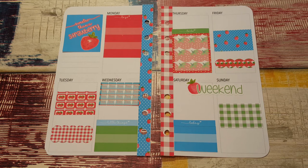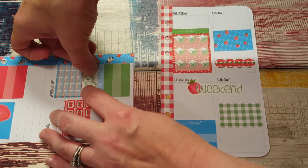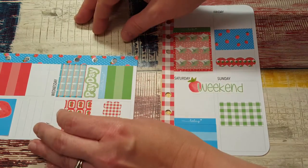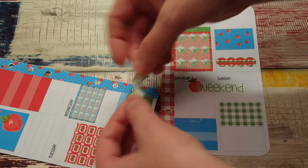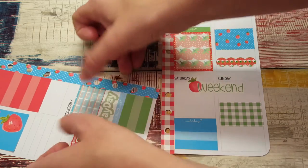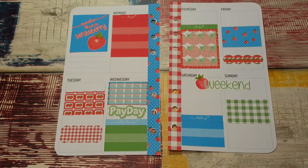I'm pretty sure Wednesday this week is payday. I don't remember getting paid last week, so I'm gonna stick with pretty sure we didn't get paid last week. I put the payday sticker right here in the center, but it's not centered. These do come up a little bit if you try to get them up as soon as you put them down, which a lot of stickers will do.